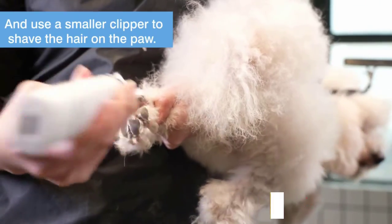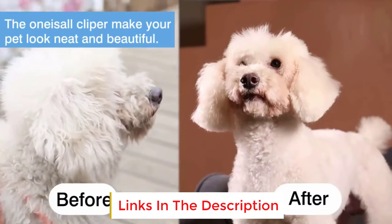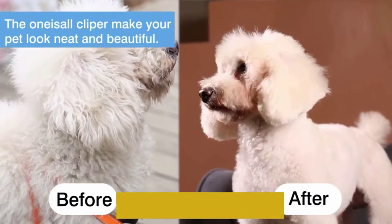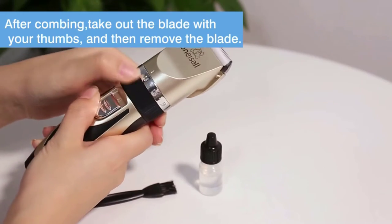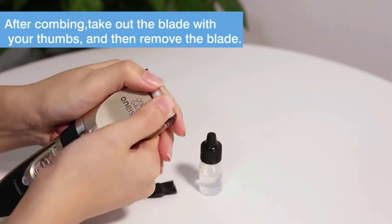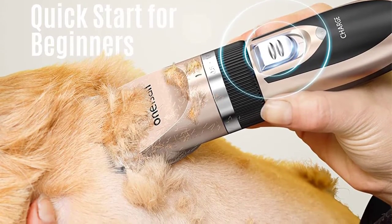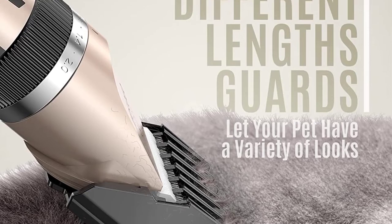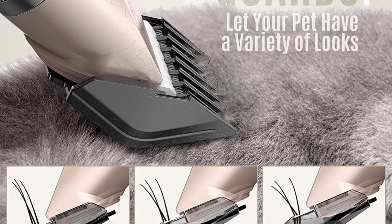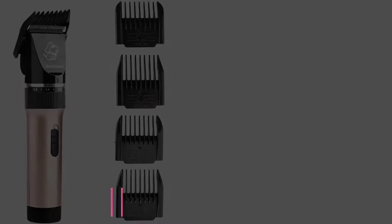A few users have drawn attention to the difficulty of removing the comb guides. You'll get six of these guide combs included, allowing you to confidently trim your dog's fur to the same length. These run from three millimeters through 18 millimeters, giving you a great deal of scope when grooming. As long as you're aware of the limitations of these single-speed clippers, the benefits more than outweigh them — giving Fido a close, clean cut without nicking his skin or disturbing him.